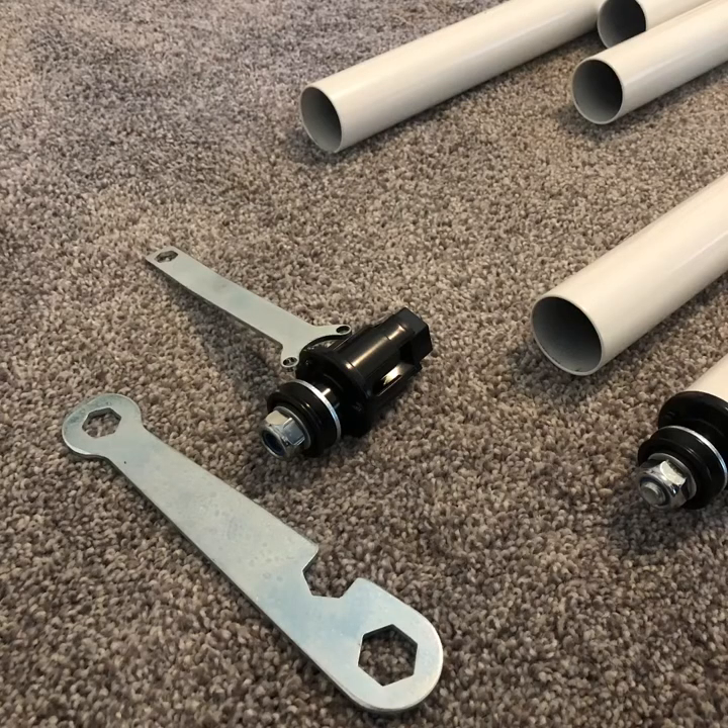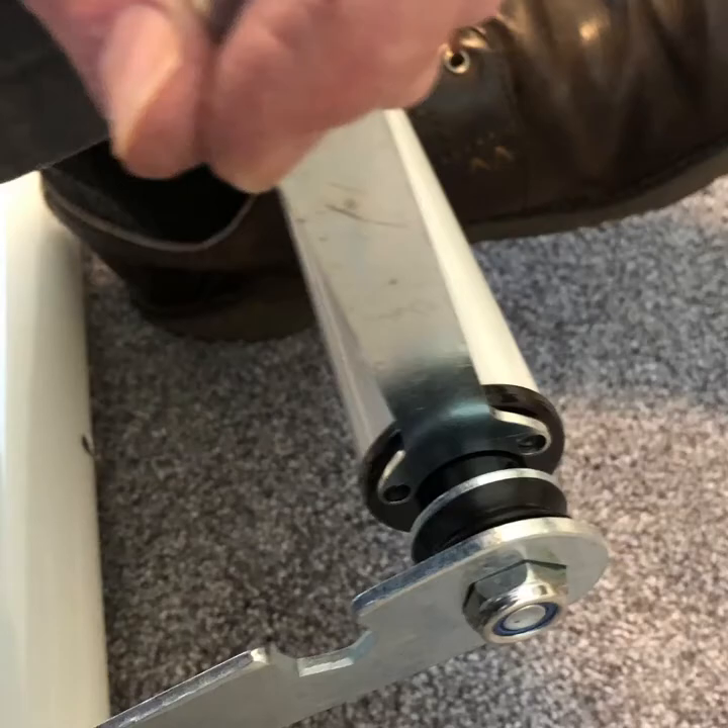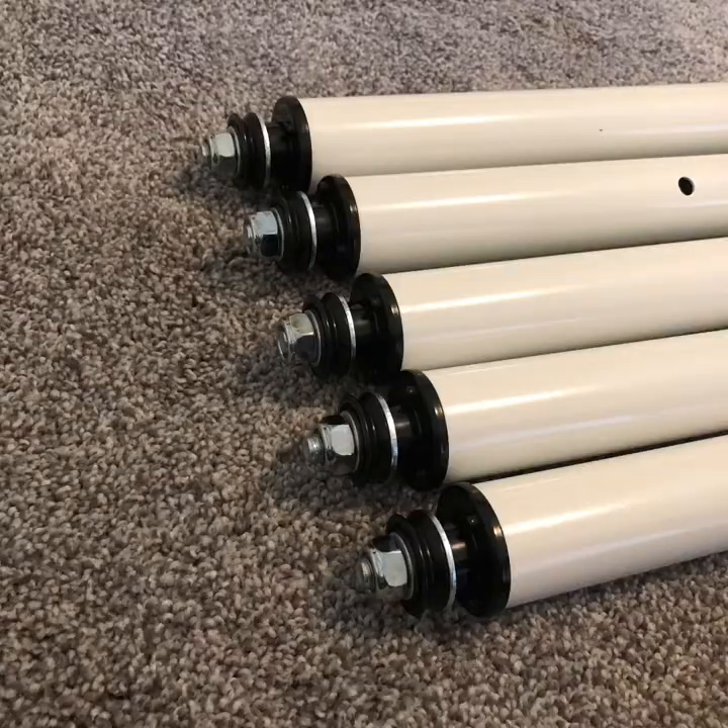The end caps have a bearing in them and a bolt that wedges inside the pipe using two wrenches. Rest the pole on your ankle as you hold the inner support and tighten the outer nut. When you're done, this is what the five left ends should look like.